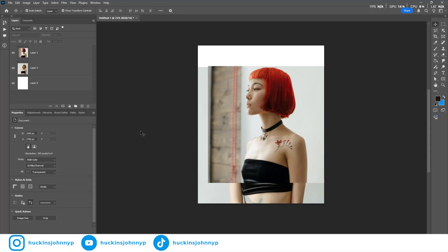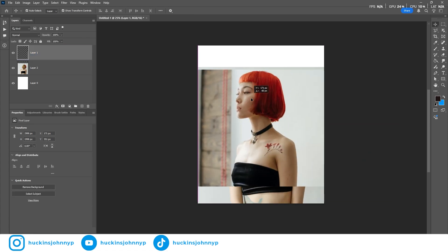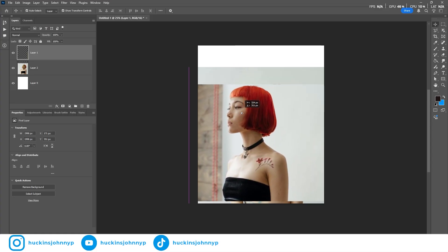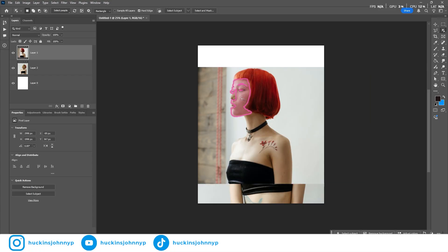Step one is cutting out your subjects that you're going to be photo bashing together, and I suggest doing this and having a background that you create yourself or fill in with Photoshop tools. I have two photos of the same girl — one looking one way, one looking the other direction — and I'm going to try and photo bash her heads together. Hit W in Photoshop, click on her to select the subject, then command copy, command shift V to create a non-destructive copy.